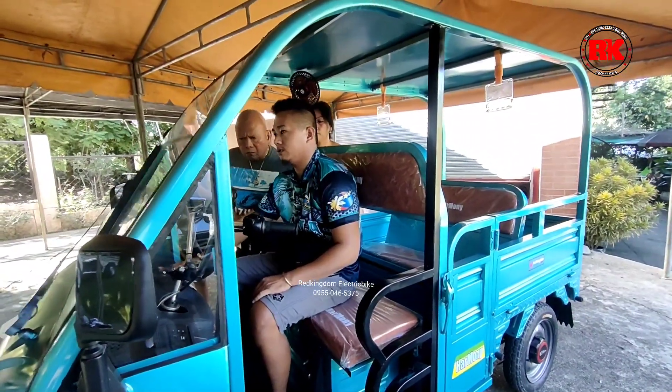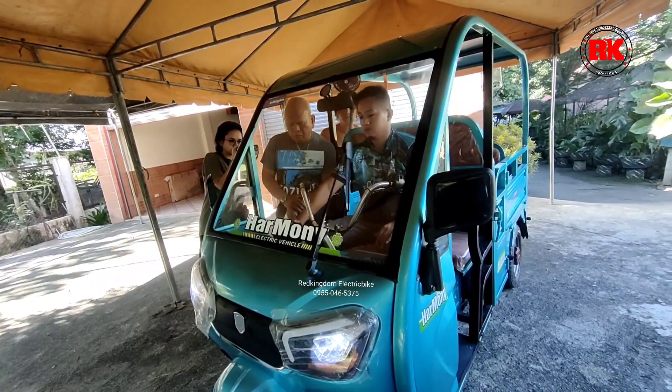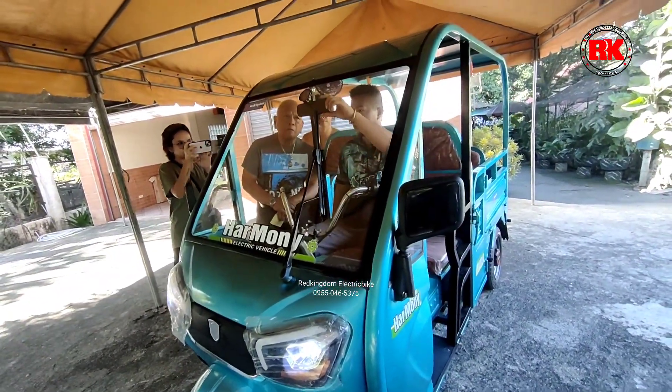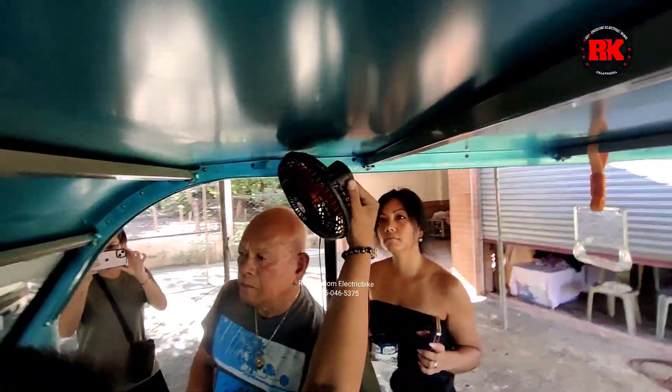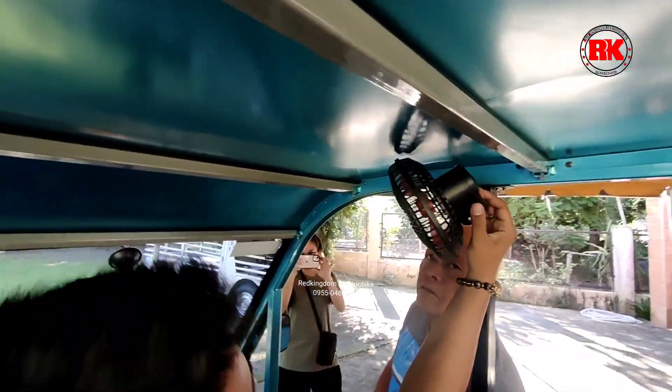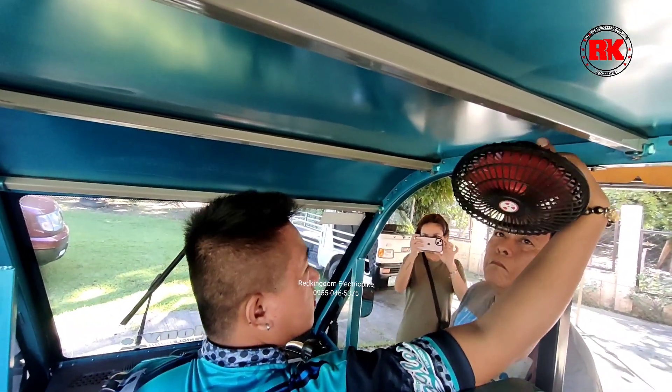Tapos yung switch naman ng wiper natin, ito. And then meron na rin po siyang rear view mirror para at least makita nyo po sa likod. So kung medyo naiinitan po kayo, pwede nyo pong i-on tong mini fan. Naka-steady lang po siya, pwede nyo pong ilipat-lipat siya.